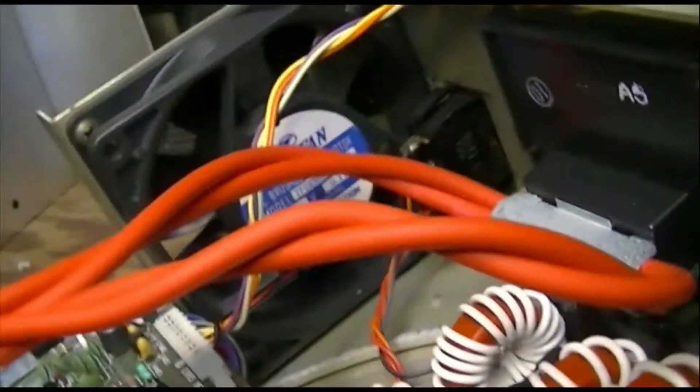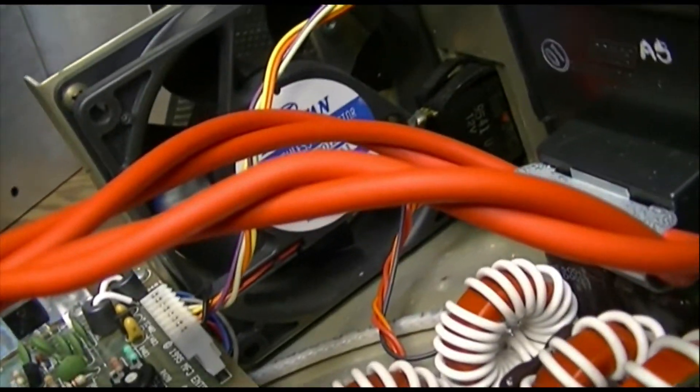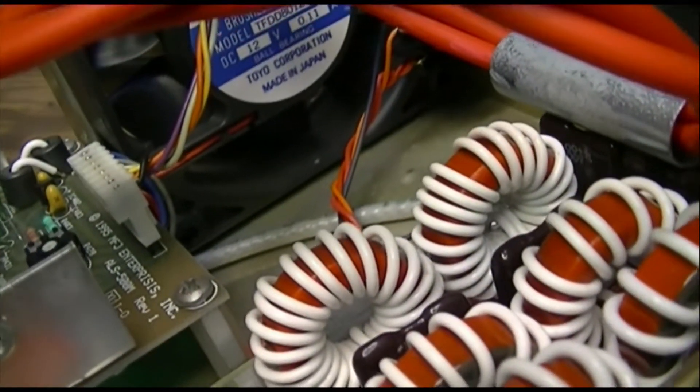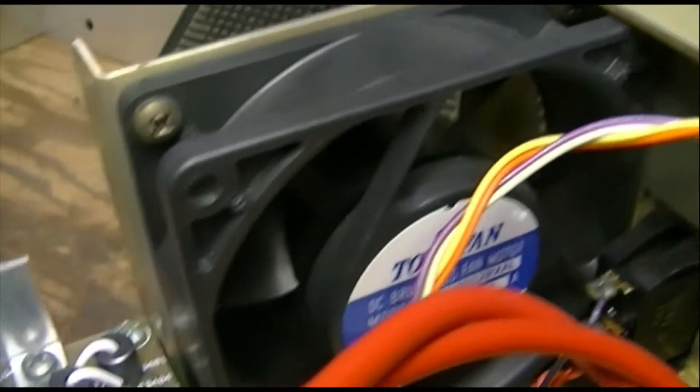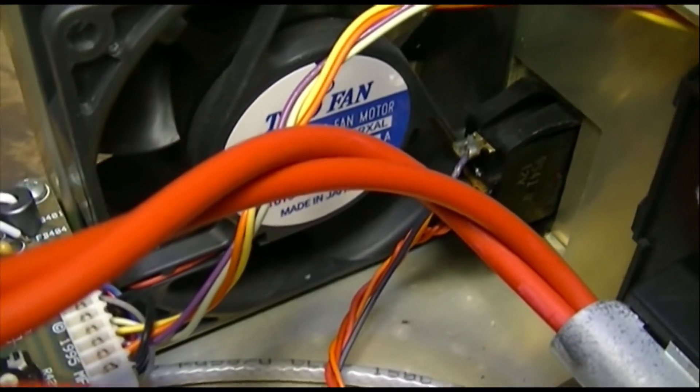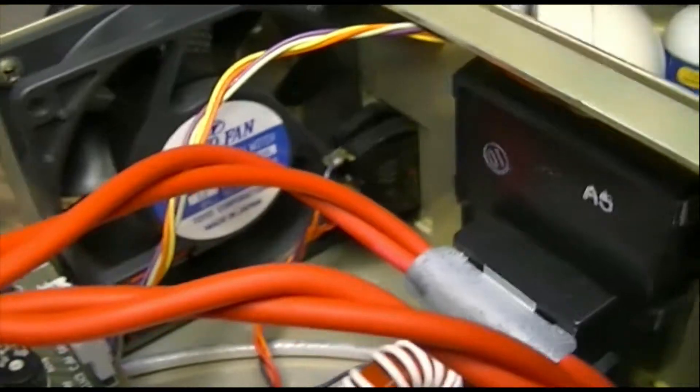This is the whole cooling for the entire thing — this one little fan right here. It draws 1.1 amps at 12 volts, so that's a whole 12 or 13 watt fan.